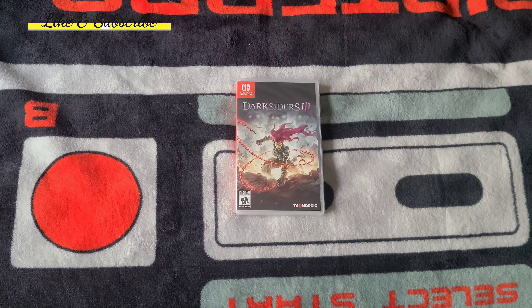Anyway, Darksiders 3 — when it first came out, it was a cheap game. I got it brand new for like $30 on the Xbox One. Anyway, I picked it up for the Switch because I'm a fan of the Darksiders series.